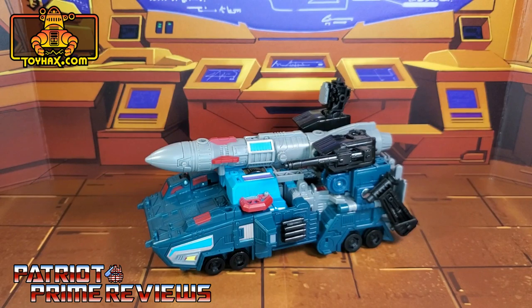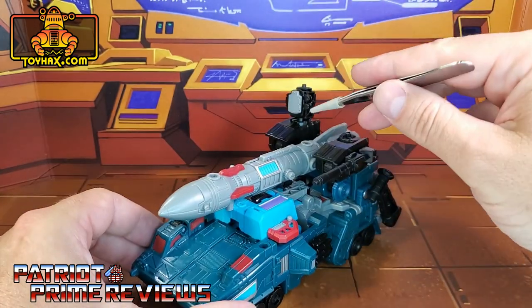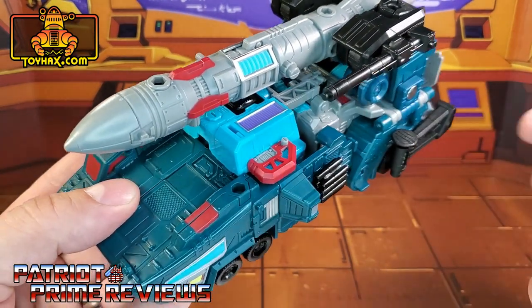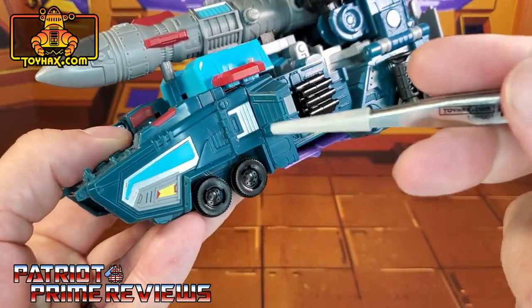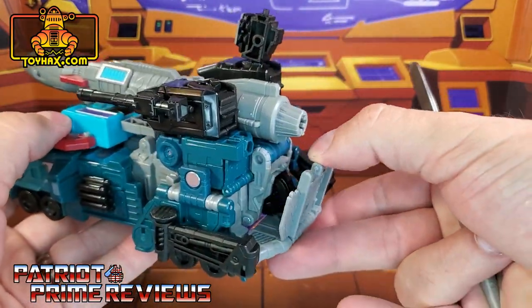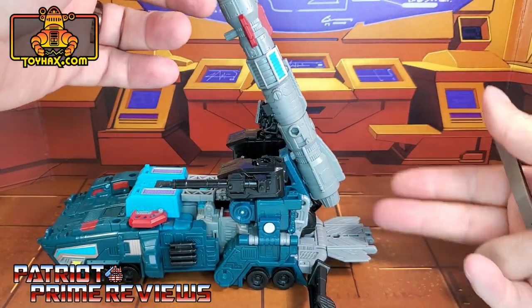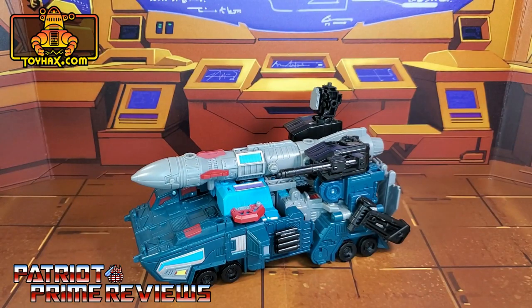In missile truck mode, straight out of the packaging, Double Dealer has a lot of paint applications to show off. Starting up here on the missile, we've got some red and blue. There's some gray on the sensor array. Up on top, we've got some purple with some red and turquoise. The front of the vehicle has quite a few red windows, which looks really good. He's also got blue paint applications along with some silver and yellow. Silver paint there and there. He also has this gray launch platform back here, so you can put those struts out and launch Double Dealer's missile. There is one final look at Double Dealer in missile truck mode before and after.